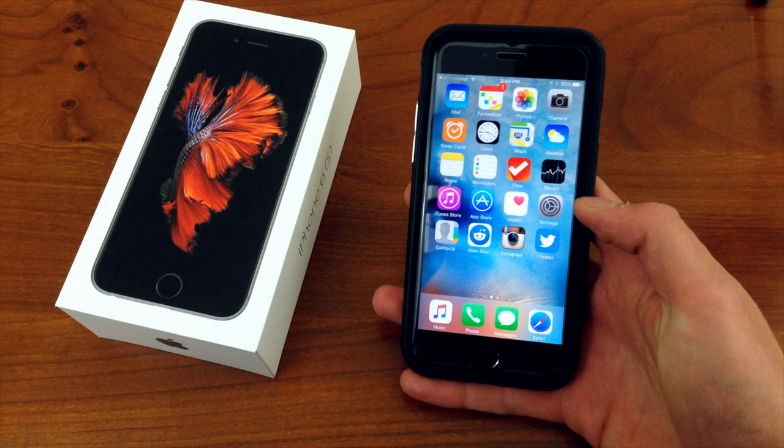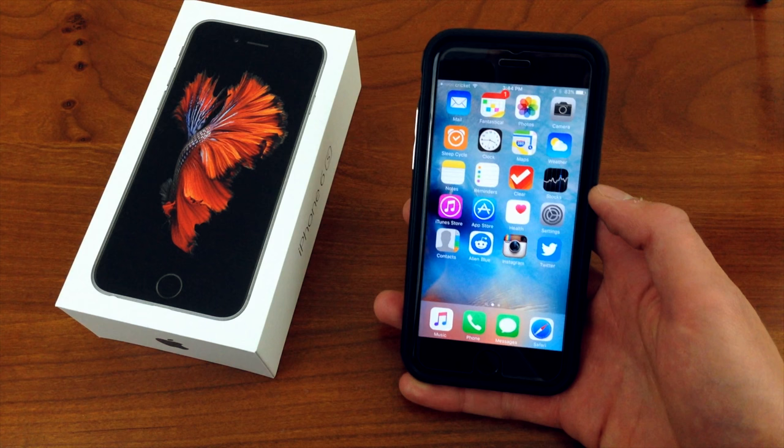So there you have it. That wraps up this video. I hope you all enjoy your new iPhone 6S. Thank you for watching, and I'll see you next time.